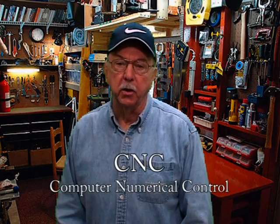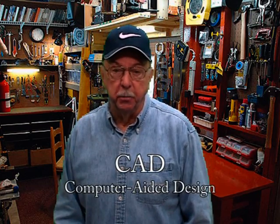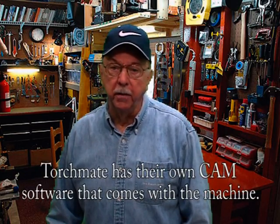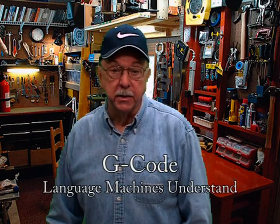CNC stands for Computer Numerical Control. I will go lightly over the principles of the CAD program. CAD stands for Computer Aided Design and is used for designing your work. I will also introduce you to CAM. CAM stands for Computer Aided Manufacturing and turns information into G-code, then operates by numbers to run a CNC machine. G-code is the language that the machine will understand.